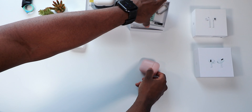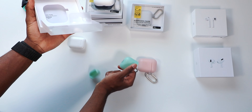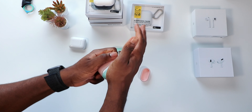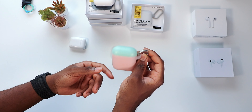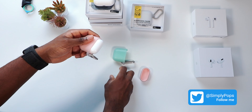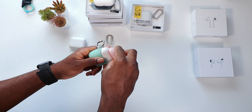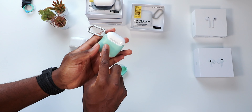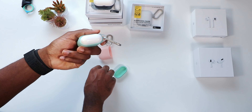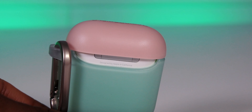The best thing about these cases is you can mix and match. For example, I have this mint green. Take the top off and put it on — now I have a mix-and-match design. You've got mint on the top and pink on the bottom, or you can do vice versa. Now you have a mix-and-match design so you can customize and protect your AirPods case with no problems with RhinoShield.